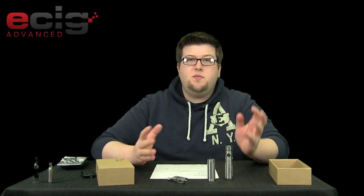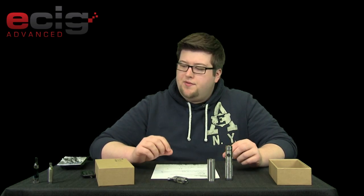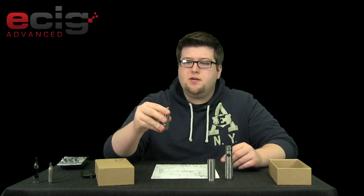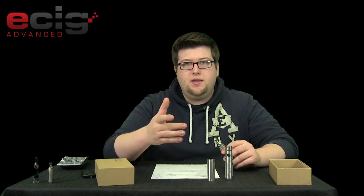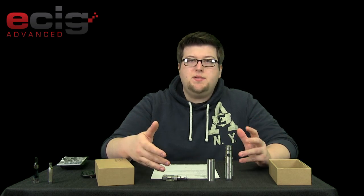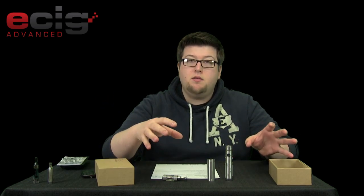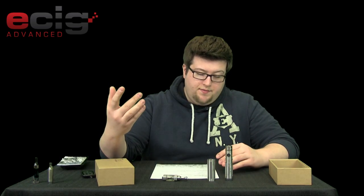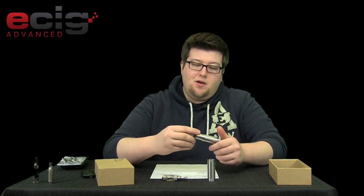No batteries included, but most people using mods usually have batteries already, so that's not a big deal. $99 seems pretty steep, but if you think about the price of the iClear 30s — about $15 a piece — you get two of them, that's $30. And you're getting three replacement heads, let's say $3 a piece, so round that up to $10. That's $40 for the iClear 30s, leaving you with about $59 for the SVD itself. Really not that bad — that's comparable with most things out there on the market.